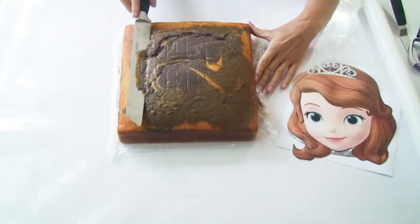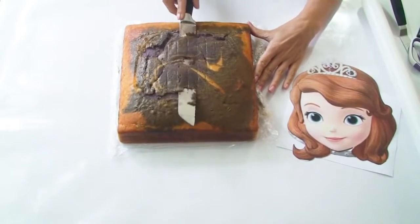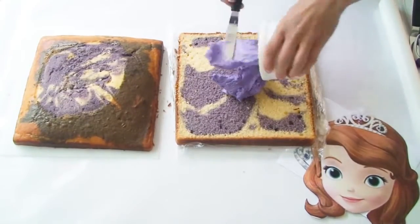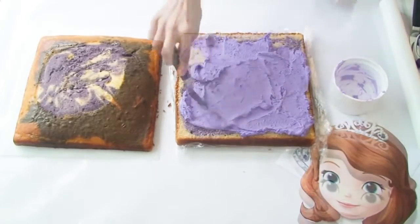To start with I'm just going to use my long serrated knife and carefully trim off the little dome that I have at the top of my cake. Using the purple buttercream frosting I'm going to fill the centre of my cake and pop the top of the cake back on.